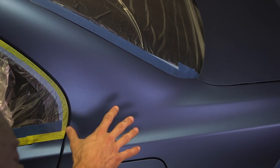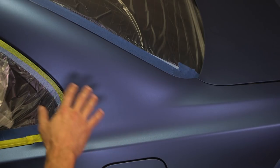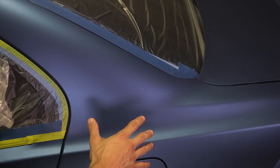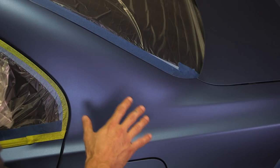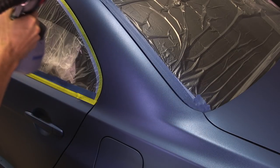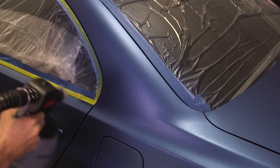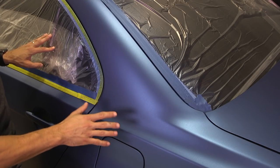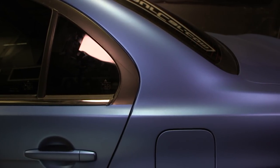It's been about 15 minutes, our first coat is dry, and everything looks great so far. The scratches are reduced by about 40 to 50 percent. We're going to do one more coat and see if we can cover them completely. And it seems like our second coat did the trick — you can't see the scratches anymore.